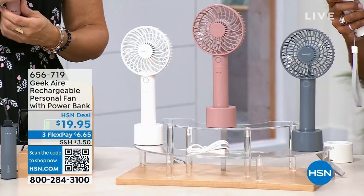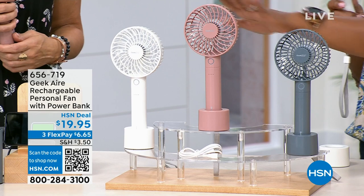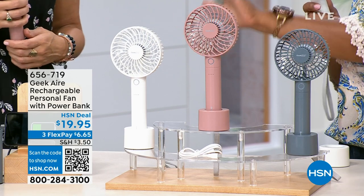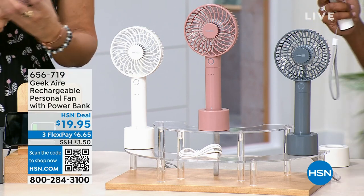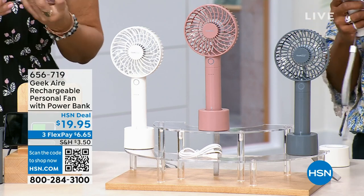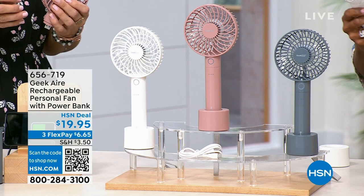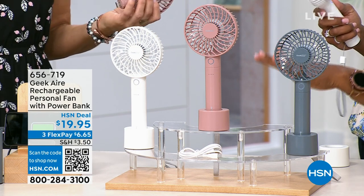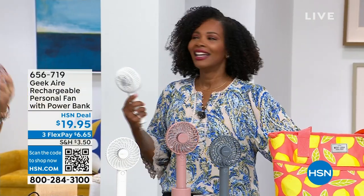All you're doing is choosing your color — we've got white, rose, and gray. I know everybody goes for white. So if that's the one you want, or maybe you're getting more than one, this is the perfect time to do it, because it's getting hotter everywhere. We're out and about because we want to enjoy it. But we used to be able to stand the heat a little bit longer when we were younger. Now I'm like, where's the air? Bring me all the air.